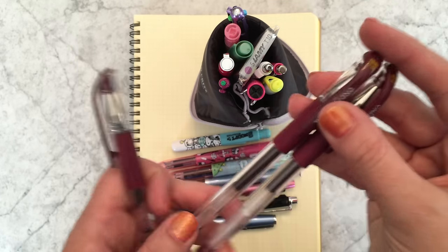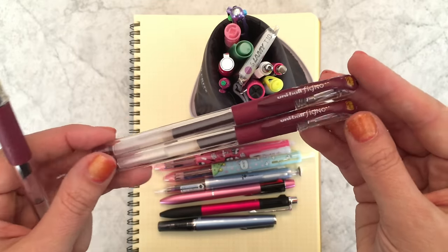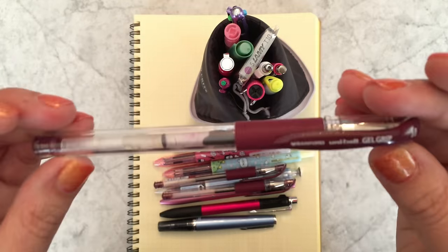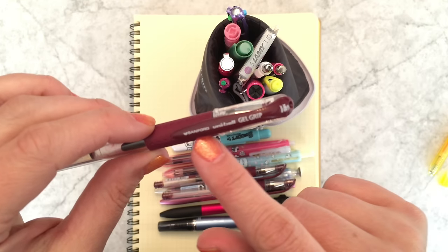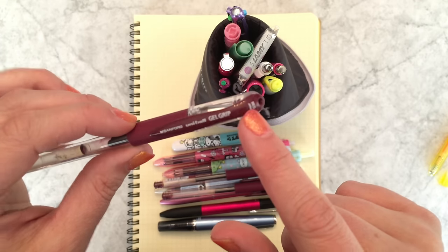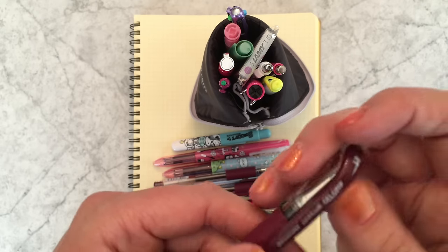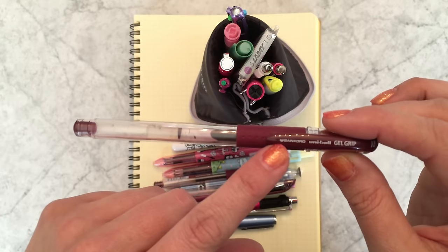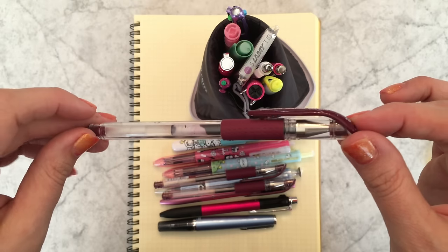I've talked about this pen many times as being my favorite — it's the Uni-ball Signo DX in 0.38 Bordeaux Black. The Bordeaux Black only comes in 0.38. I did find in my collection recently a version — proof that once upon a time Sanford was selling this pen in the United States as a medium, probably 0.7, but I think that was short-lived. Sanford has the exclusive rights to Mitsubishi's products in the U.S., which is why you don't see a lot of the Japanese pens here.